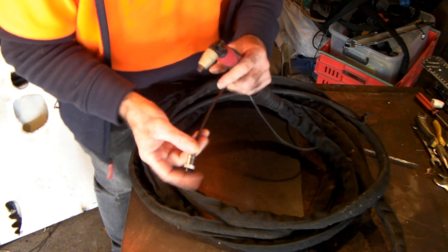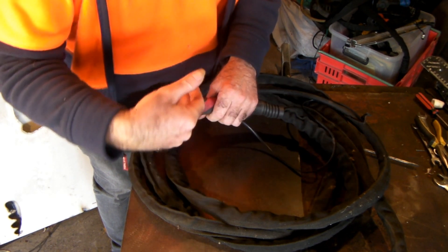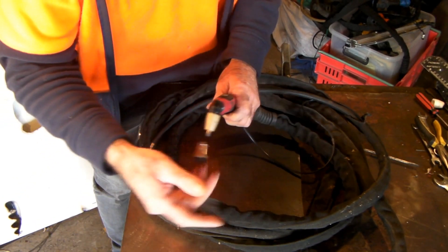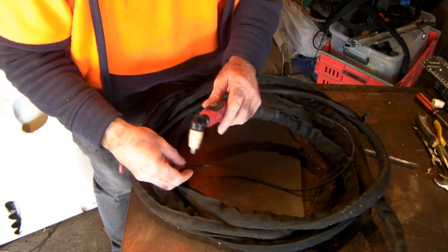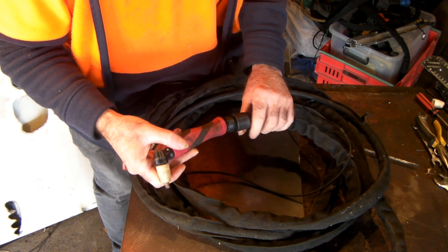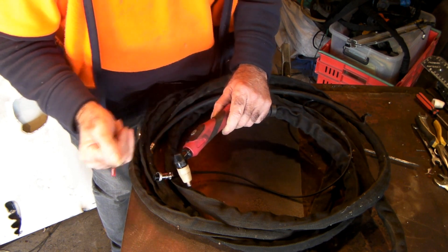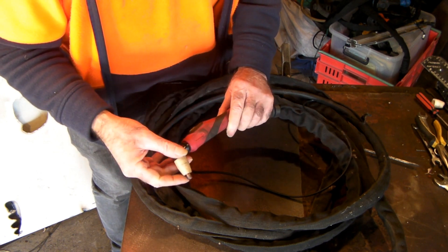So this old plasma torch is about 18 foot long guys, and what I found was the longer your torch is, the more you have it dragged around your workshop, the more damage you're going to do to it. The more chance you have of breaking the wire that runs up the guts of it, or there might be a break in the wire here, and it's a real pain because you don't know whether it's actually the torch that's broken or it's your plasma cutting machine.